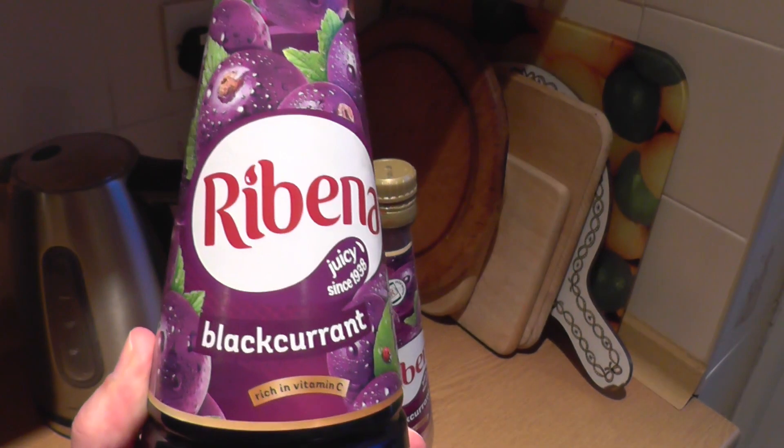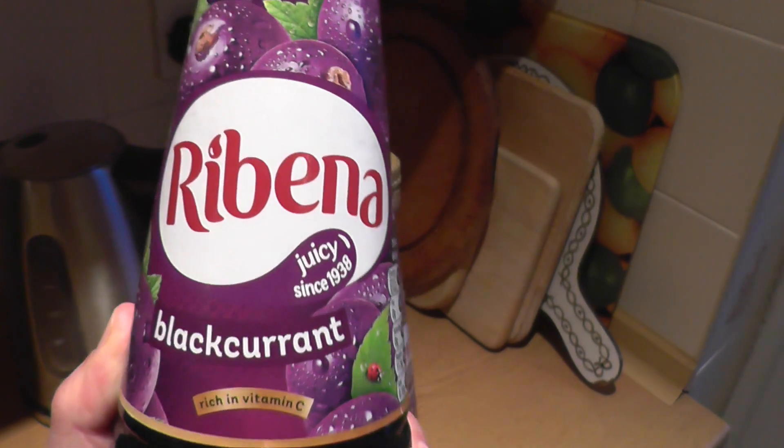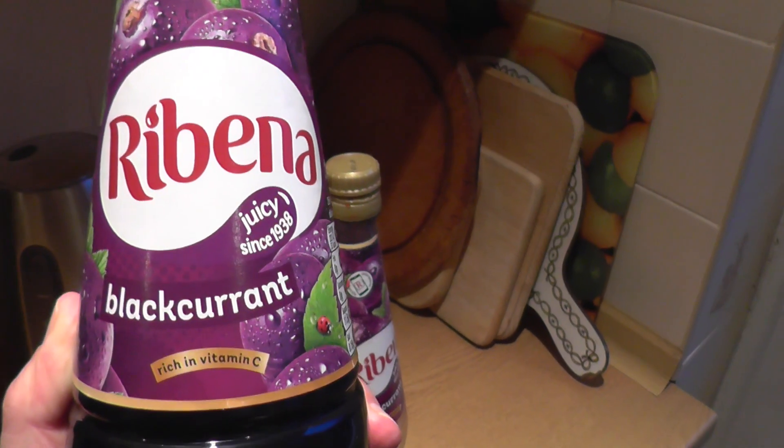What's this? It's Ribena. Juicy since 1938. Now in its 80th year.